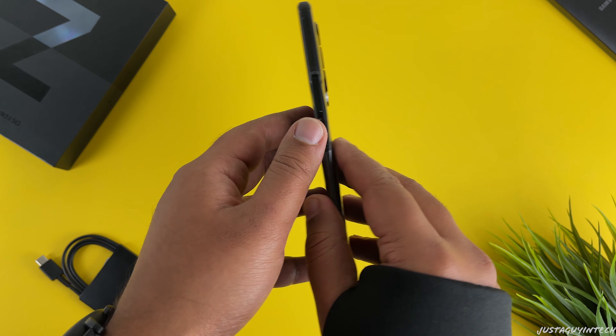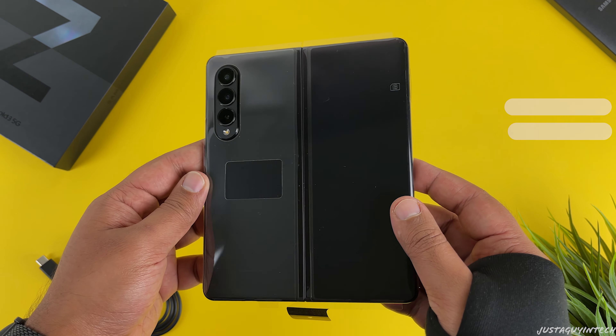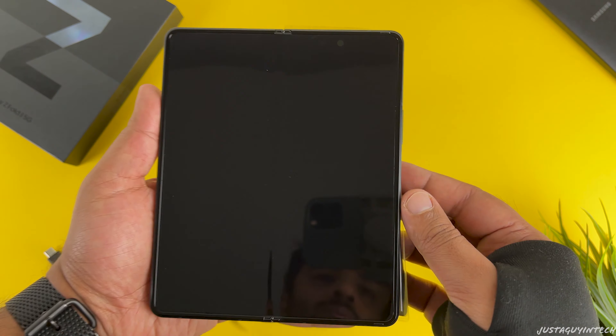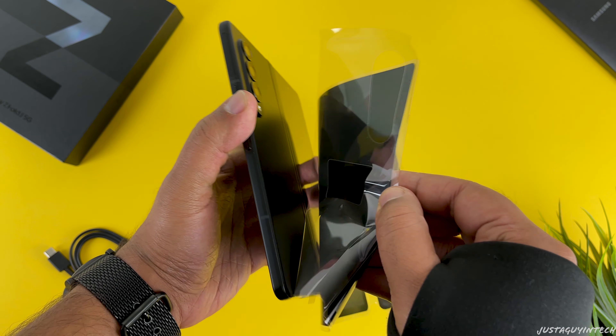Now let's get back to the Fold 3. This right here is Samsung's most premium foldable phone — this is the Phantom Black color, which looks really good. It is also available in two other colors: Phantom Green and Phantom Silver. Let's go ahead and peel off the plastic wrap around the phone to get a real look at the fold itself.